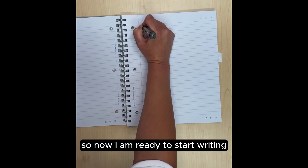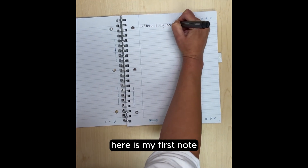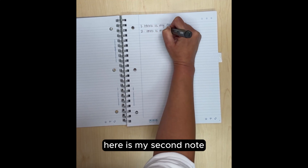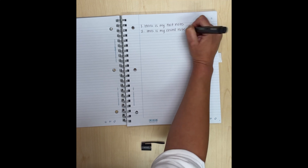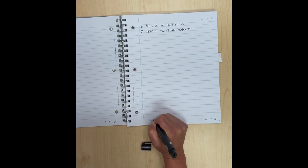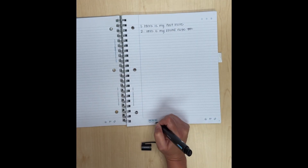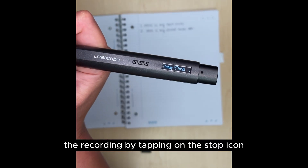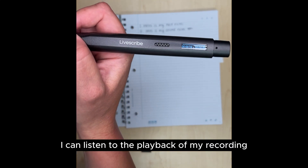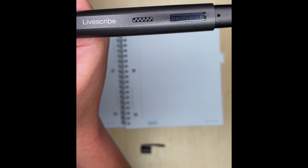So now I am ready to start writing. Here is my first note. Here is my second note. I can pause the recording by tapping on the pause icon and I can stop the recording by tapping on the stop icon. I can then tap on my written notes to listen to the recording. When I tap the number two, I can listen to the playback of my recording.